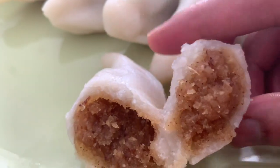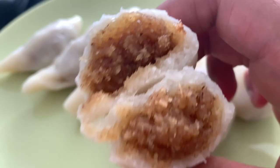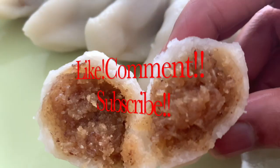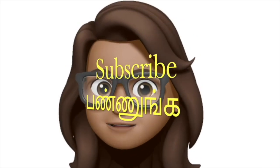Okay friends, I will give you a great recipe for this video. Please like, comment, and subscribe. Subscribe and click the bell button.